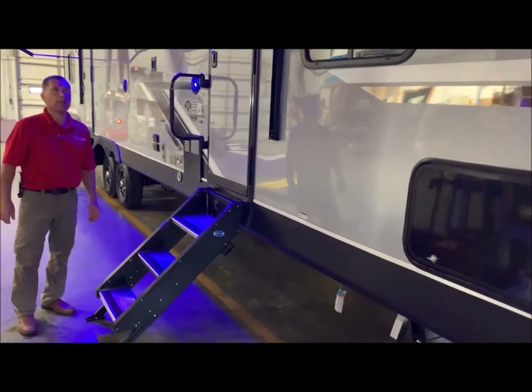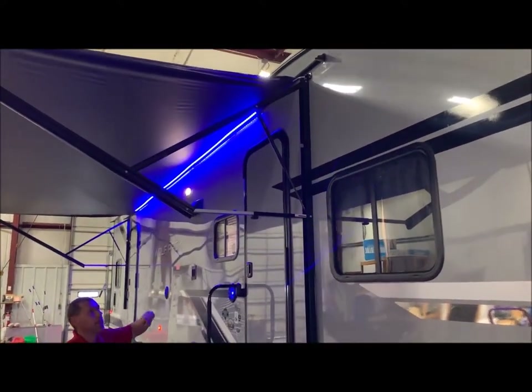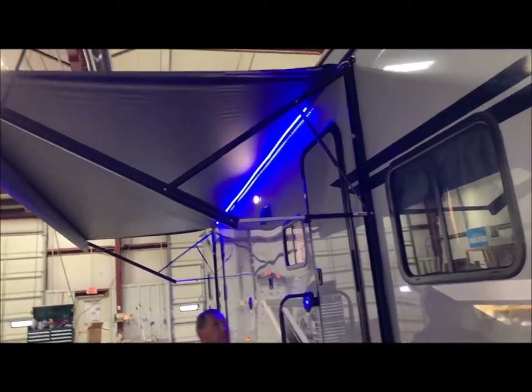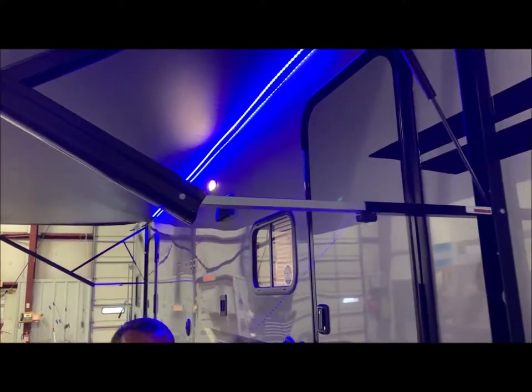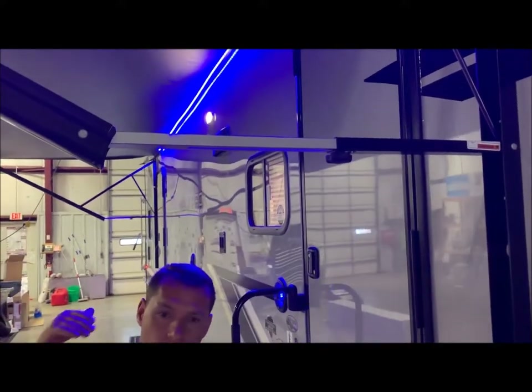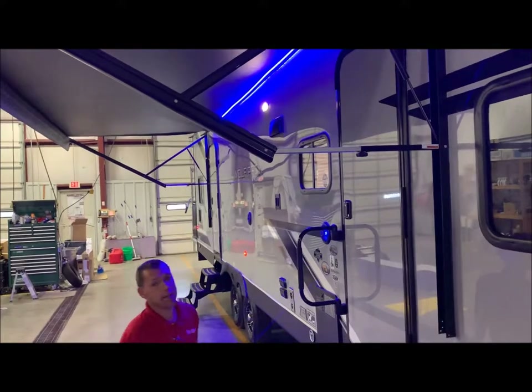Let's cover the awning. This does come with your blue LED light underneath the awning. You do have an adjustment on each end so you can adjust the pitch of the awning so your water runs off either from the front or the back. And that is a power awning.